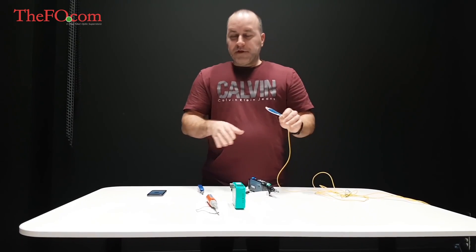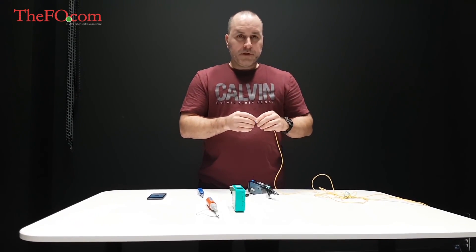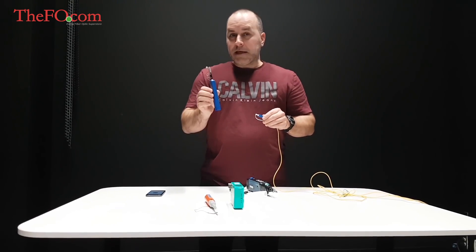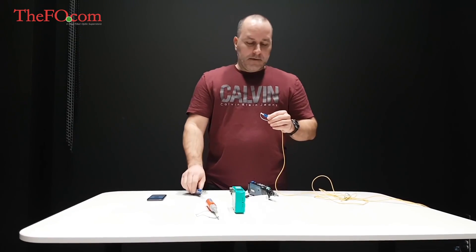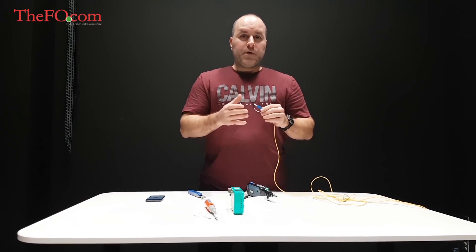I noticed that in the pack that you had, you had some wet wipes. The wet wipes are really useful, but as a last resort. Normally, for any types of cleaning, the one-click should suffice. The wet wipes will be used when you have really tough dirt to get rid of.